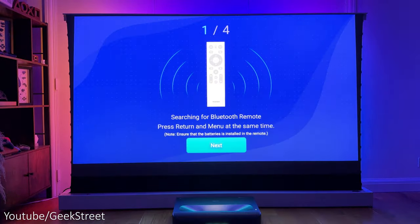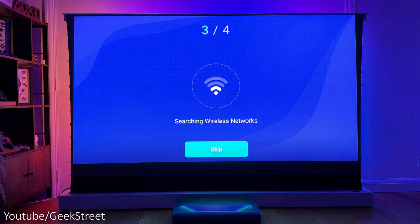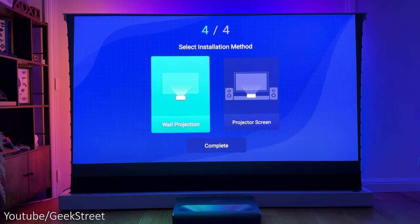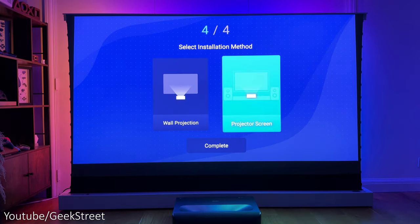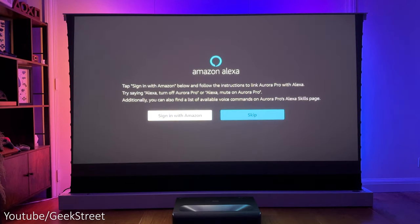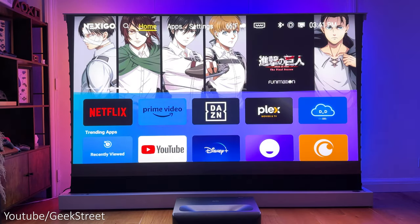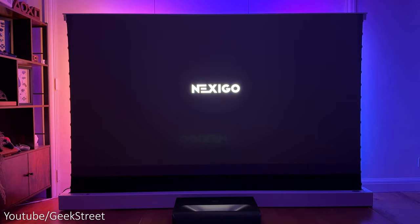Connection setup is easy — once you've connected the power and turned it on, go through the setup prompts. First, pair the remote and select your language, then add your Wi-Fi network if you're not using the LAN port. Select your installation method — I'll go for projector screen — accept the terms of use, and you can also sign in with Amazon to enable smart functionality so you can control it with voice commands. Accept the remaining prompts and you're up and running.